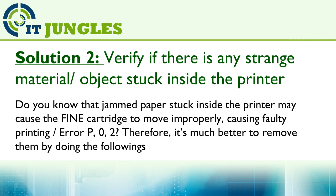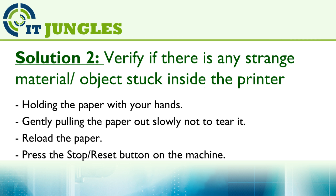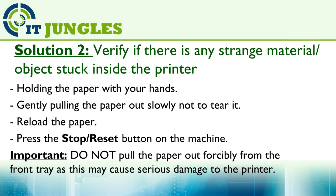To remove jammed paper, hold the paper with your hands and gently pull it out slowly so as not to tear it, then reload the paper and press the stop or reset button on the machine. Do not pull the paper out forcibly from the front tray, as this may cause serious damage to the printer.